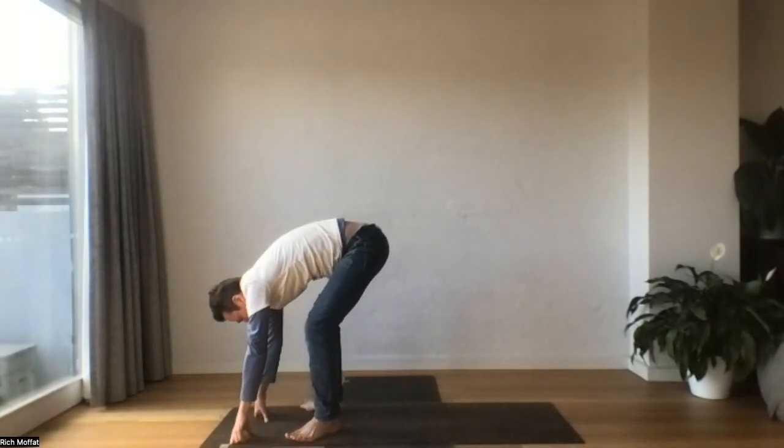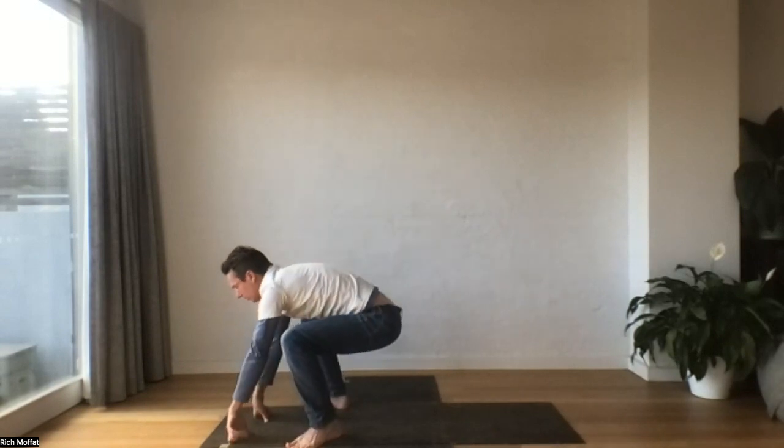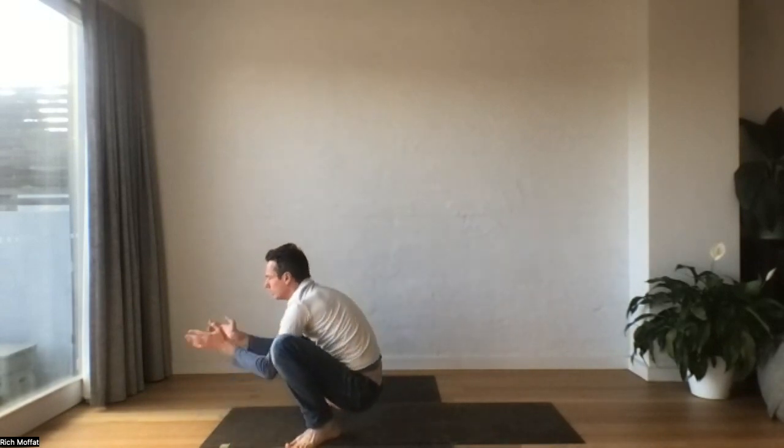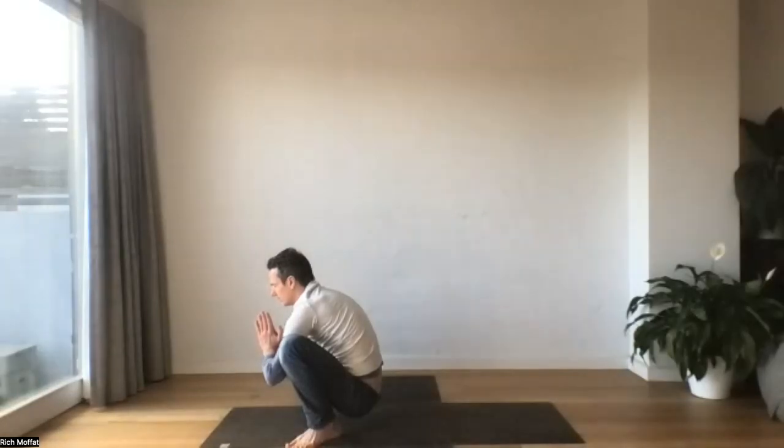Let's heel-toe our feet just a little wider. Toes end up on the outside. Let's drop the tailbone down — we're coming into a squat. You might like to bring hands between the knees. See if you can just feel that belly expand into the thighs again. Sense of breath coming from within. Take one more breath here.